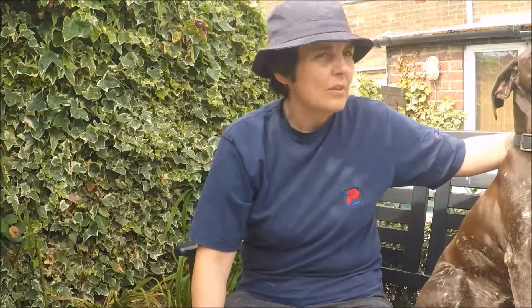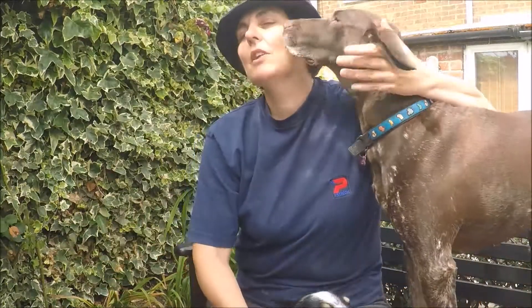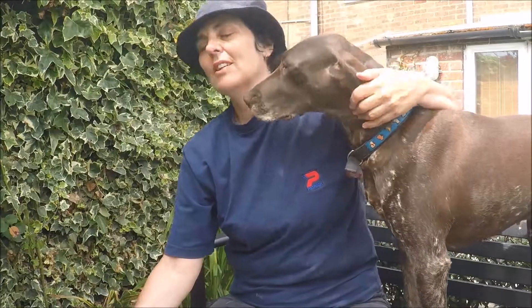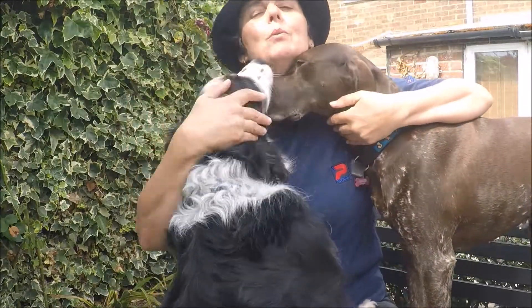Hello, Kira. Are you going to say hello? Everybody's come to say hello. We have kisses. Say hello to everybody. I'm being attacked by doggies, as usual. You just want to get on camera, don't you? Everybody wants to get on camera.